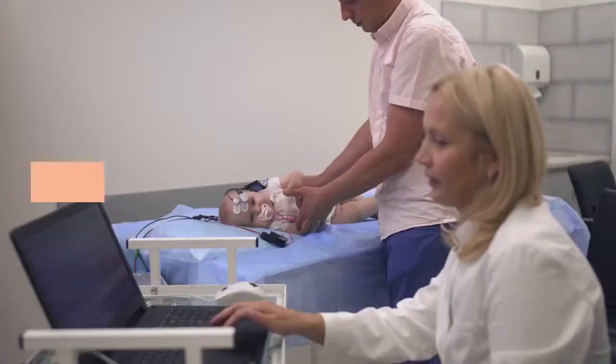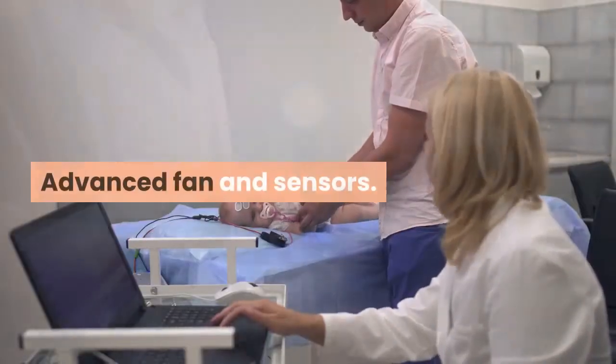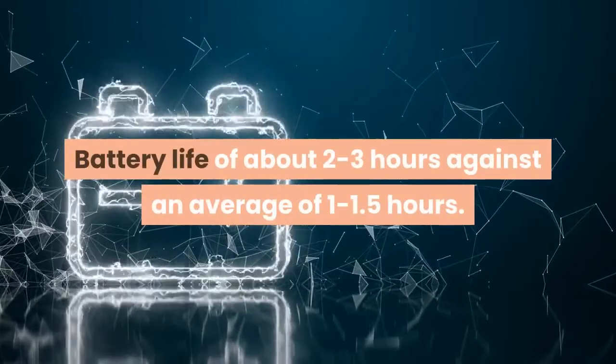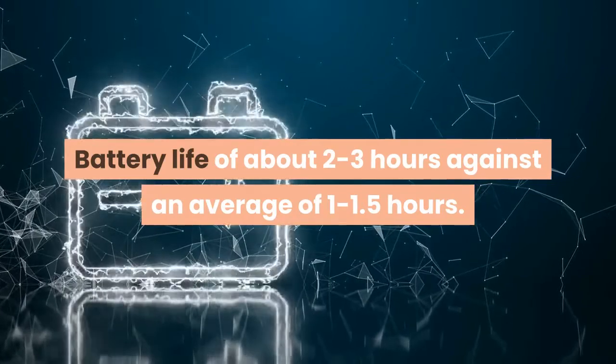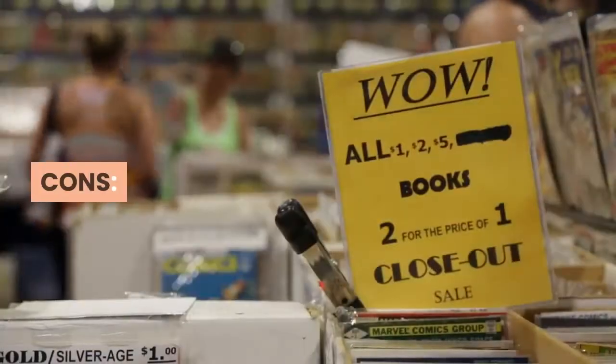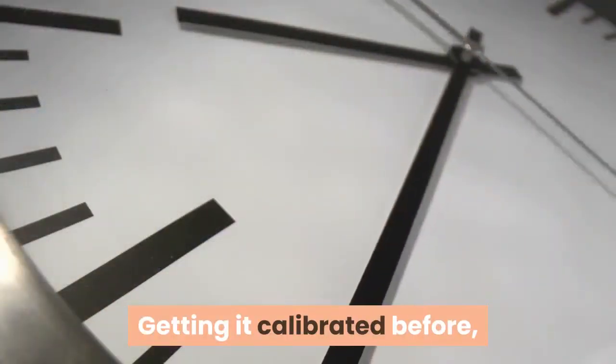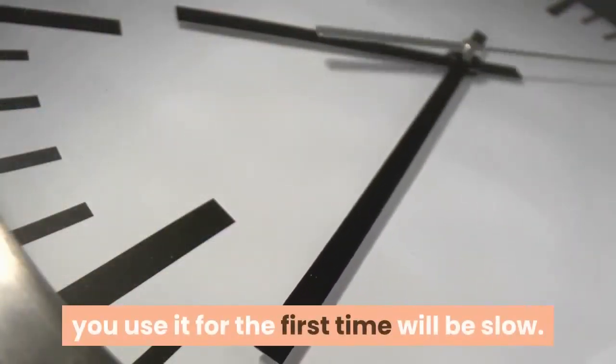Pros: advanced fan and sensors, the device is portable, battery life of about 2–3 hours compared to the average of 1–1.5 hours. Cons: the instructions may be tough to understand, and getting it calibrated before the first use will be slow.